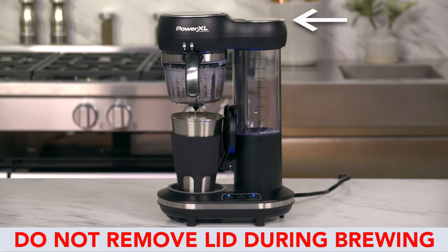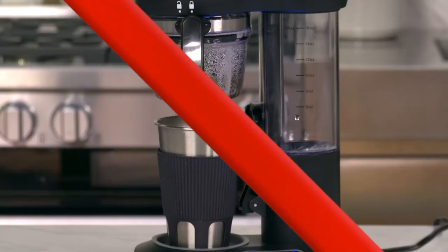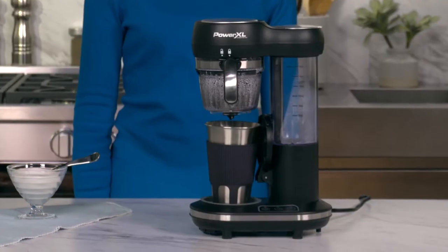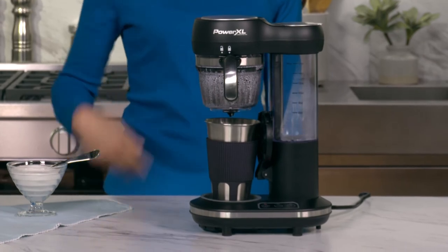The liquid inside is hot and so is the steam it releases. It could harm fingers and exposed skin. Do not remove your coffee cup until the coffee is fully brewed. You will know it has been fully brewed when you hear 3 beeps.